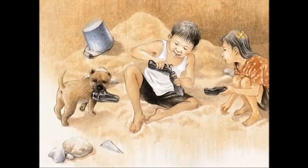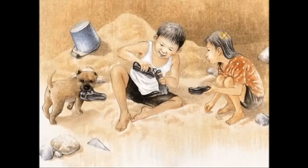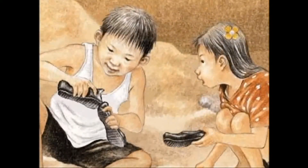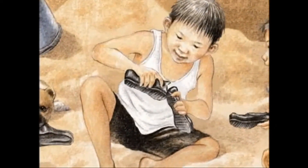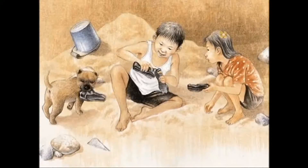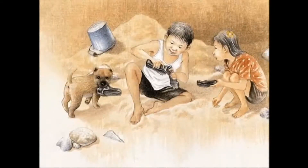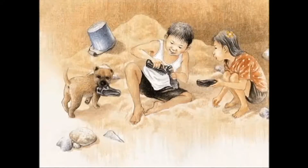Yoon Soo and Yoon Mi began digging up the sand and then hardened it to make a long train track. Yoon Soo, are we really going to ride on the train? Yes! Just trust me! Yoon Soo squeezed the back of a rubber shoe into the front of another rubber shoe. Yoon Mi was so amazed with her older brother.